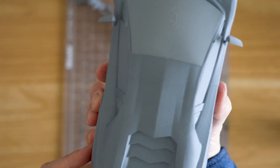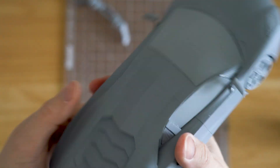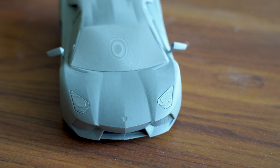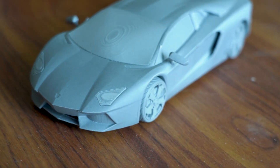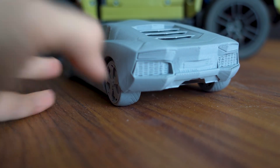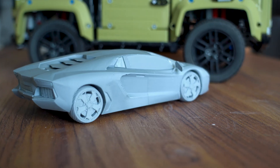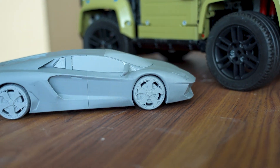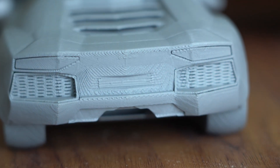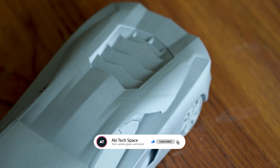There you go — the 3D printed Lamborghini Aventador! I remember this being my favorite dream supercar. I just love all the edges, the hexagon design, the rear engine cover with the honeycomb shape — it just looks so cool. Maybe one day I'll be able to get one. Let me know what you guys think down in the comments below. If you like this video, please like and subscribe. In the future, I'll be doing a DIY wind tunnel test for 3D printed car models or Hot Wheels. If you're interested in all that nerdy stuff, make sure to subscribe and I hope to see you in the next video. Peace!